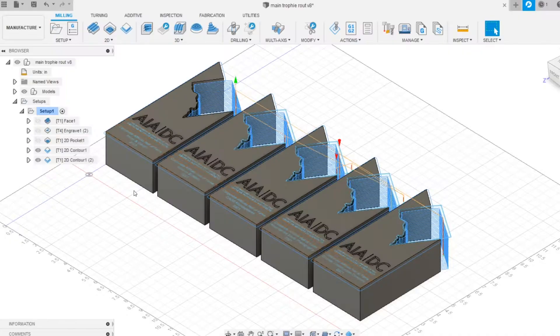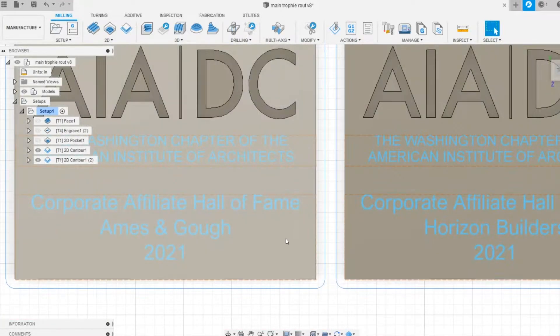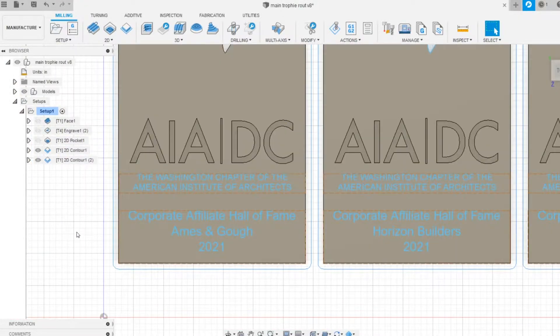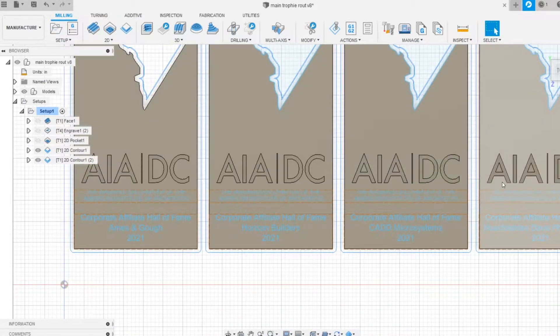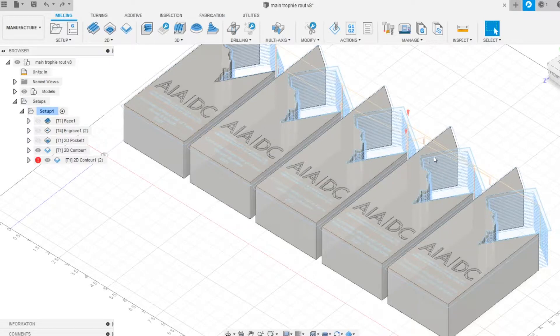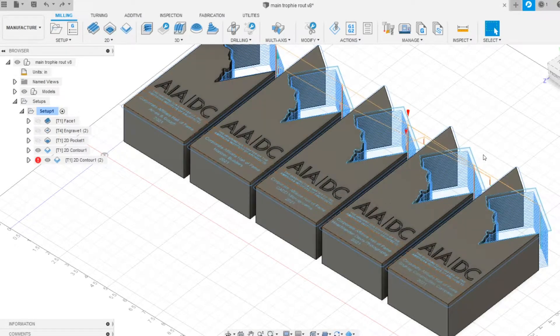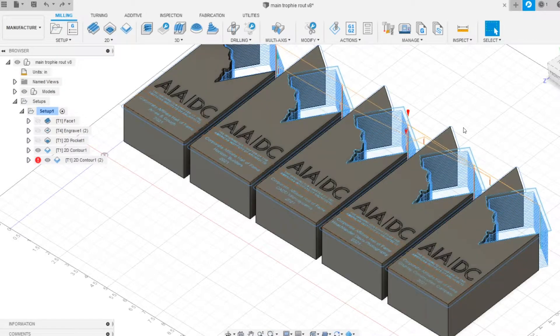I wanted to share the steps I took to fabricate this properly — the toolpath, sanding, epoxy, the whole thing. First, let's look at the digital file. I designed everything in Fusion 360 and each trophy has a different donor laid out. Fusion doesn't allow you to pick specific fonts so I had to pick something similar to what they showed me but not exact. I have all the line work laid out and the general form, and the intent was to cut out the DC form but not the entire outline of the trophy.